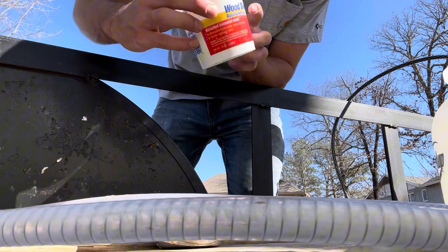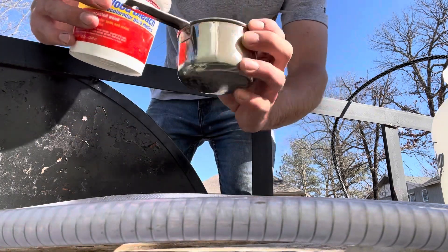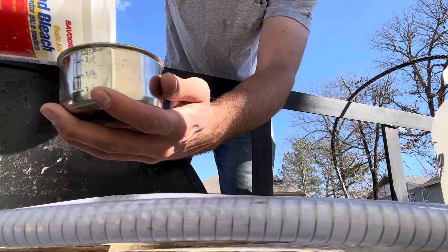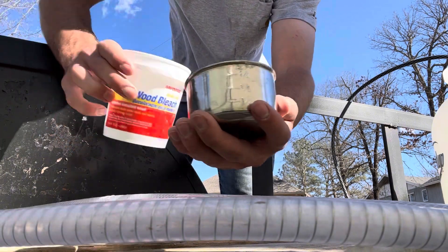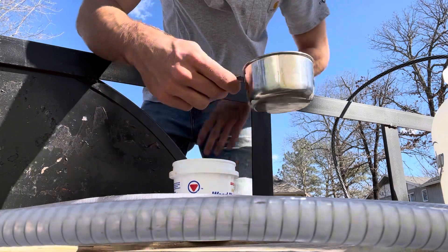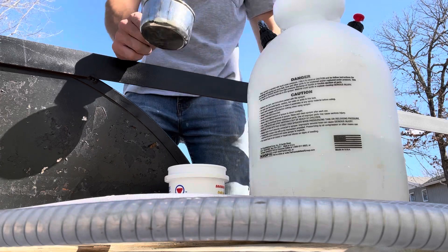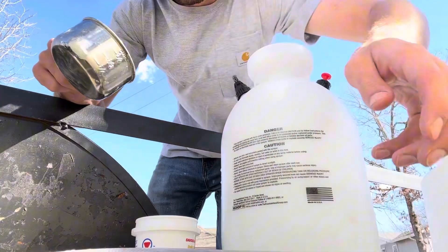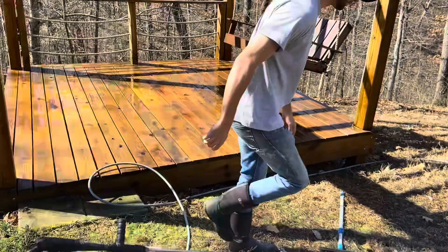Here's the oxalic acid I'm using — it's from Ace Hardware. It says 'wood bleach' on the label, but it's oxalic acid. It's a lot better to buy it in bulk, but I needed it quickly so I just went to Ace Hardware. I'm mixing about four ounces per gallon. I mix that in my cup and then put it in the pump-up sprayer. Like I said, this chemical is meant to brighten the wood — you clean it and then put this on afterwards and it just makes it pop a little bit.